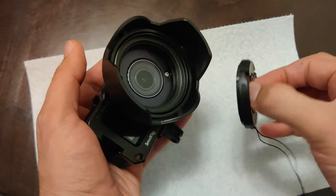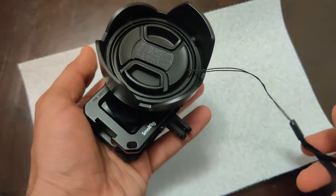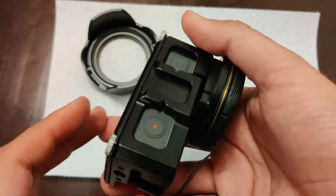You may also put the cap over the tulip shade to help protect the lens when you're not using it. If needed, you don't have to use the shade — you can just put the cap over your current lens filter.